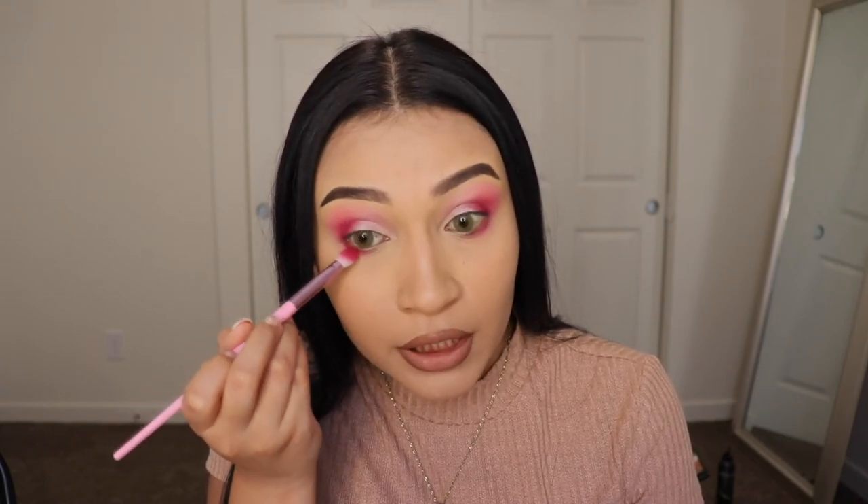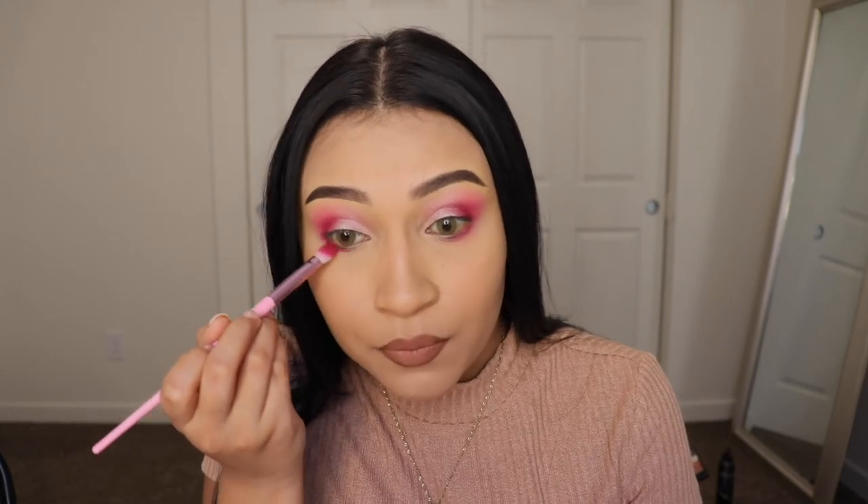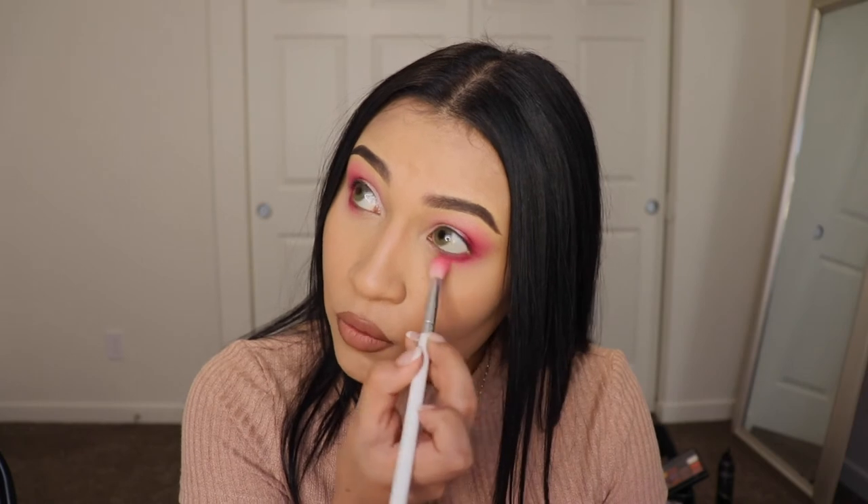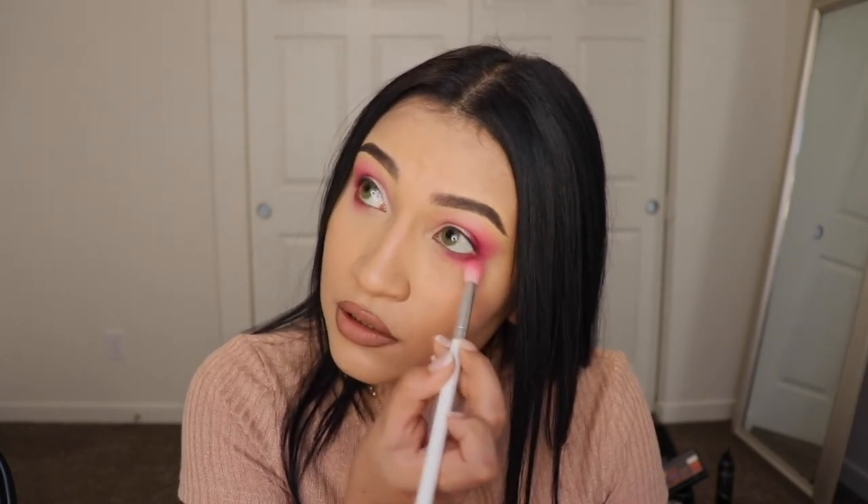After that shade, I'm going in with Yacht Life — grabbing a small amount — and this is the final color we're applying in this area. I'm making sure it looks bright but not too much, matching the shade above so the top and bottom look coordinated. Then I'm going back in with the first brush I used — the one with Private Villa — and using it to blend all the shades together. You can also use a clean brush if you prefer, but I like to reuse the first one to avoid dirtying another brush.